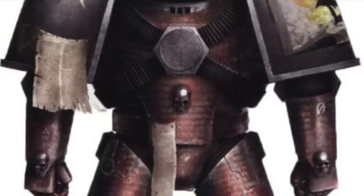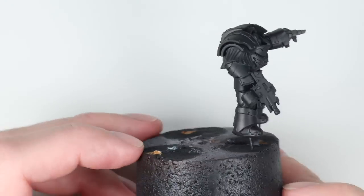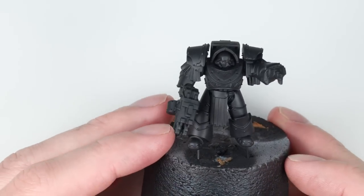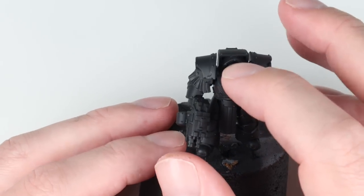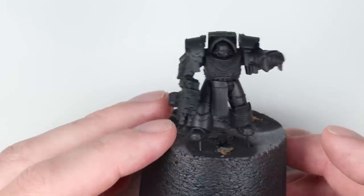I'm going to go for that traditional candy scheme or metallic red scheme that we used to see way back in book five when we got them from Forgeworld. It's a scheme I really like, and it offers a lot of bang for your buck when it comes to army painting in that it's relatively quick and simple to do, but it looks fantastic on the table. So let's paint.